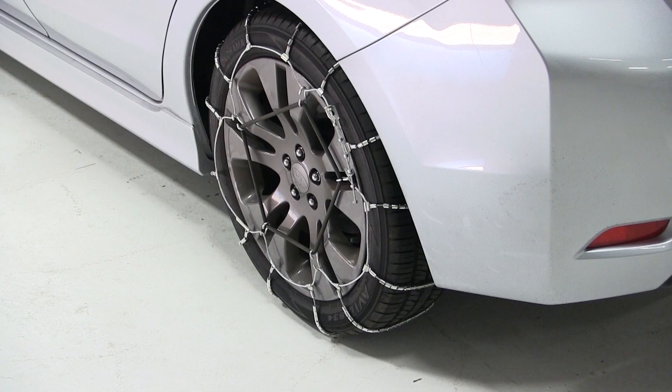These tire chains are perfect for occasional use. They feature rugged steel wiring covered with case hardened steel rollers. The spring rollers are wrapped around sturdy wire cross cables and they're designed for passenger vehicles with limited wheel well clearance.